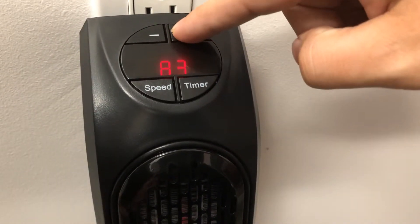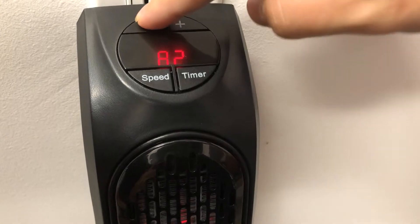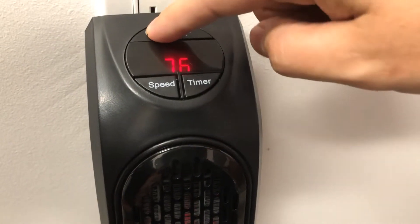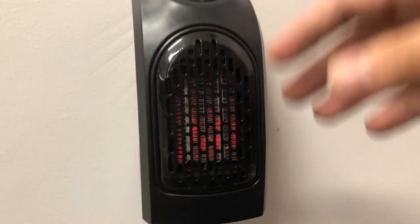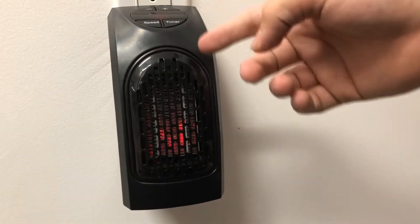You can also easily adjust the temperature up higher or lower. It's really easy to use and I've saved so much money with this already. So if you're tired of paying to heat your entire house and wasting money on electricity, you should definitely check out the Heat Hero.